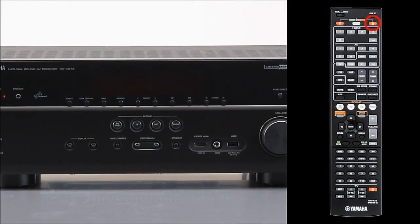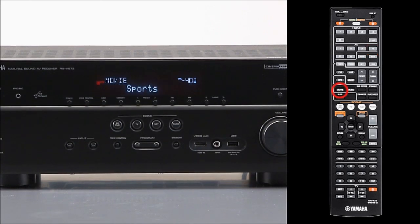Let's say you want to watch a sports game on TV. You need to press the power button to turn the receiver on, press the TV input button, and finally select the sports mode. That's at least three button presses before you can sit down and relax.